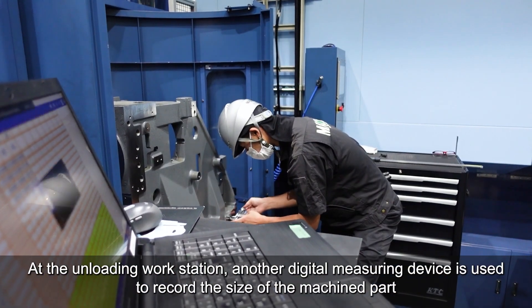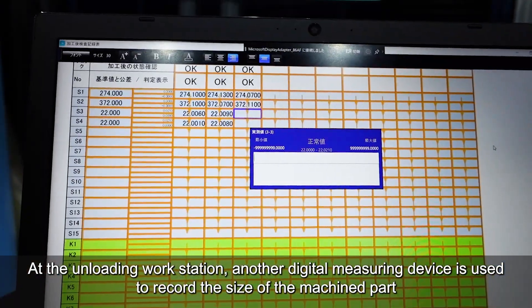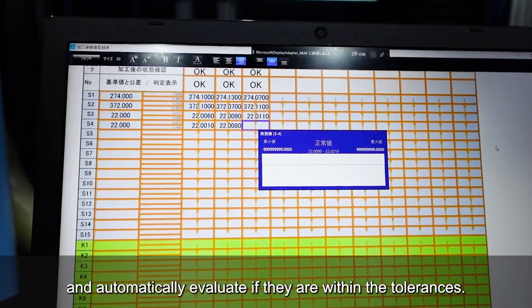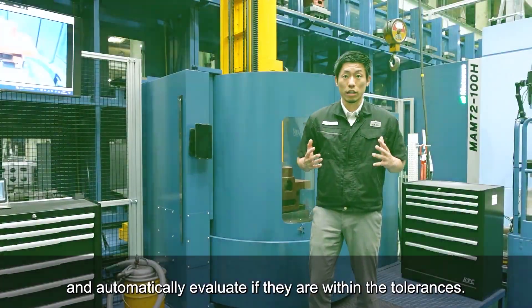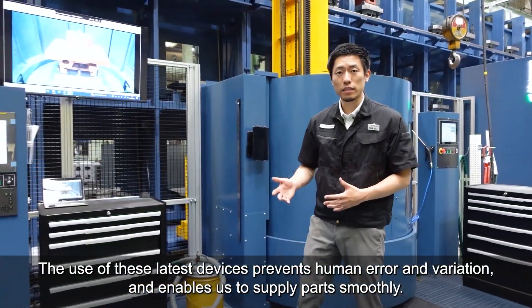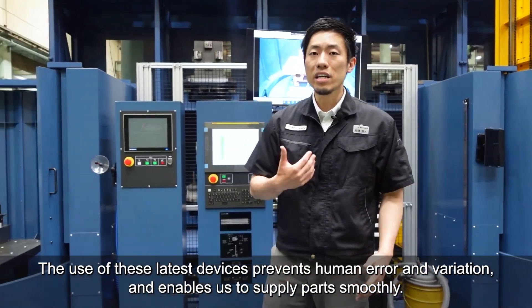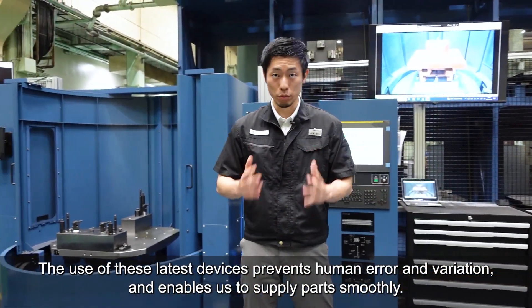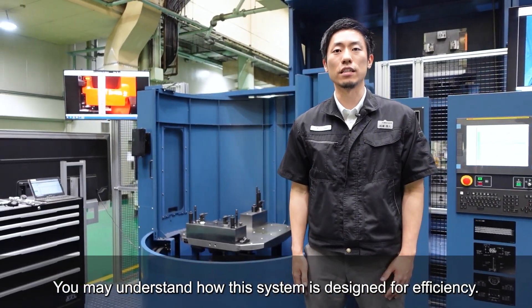At the unloading workstation, another digital measuring device is used to record the size of machined parts and automatically evaluate if they are within the tolerances. The use of these latest devices prevents human error and variation and enables us to supply parts smoothly. You may understand how this system is designed for efficiency.